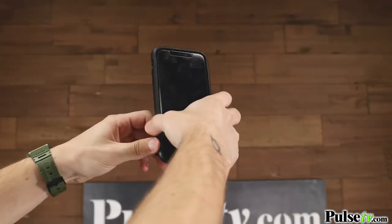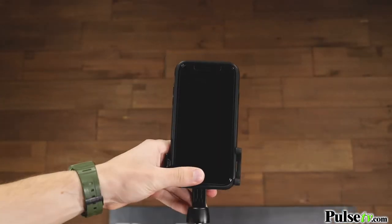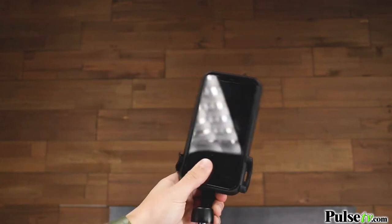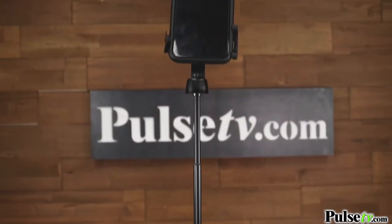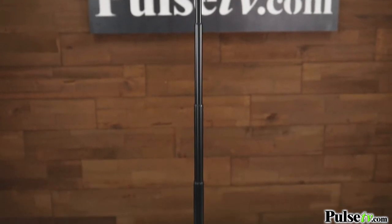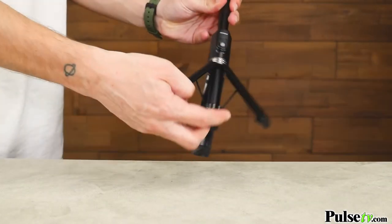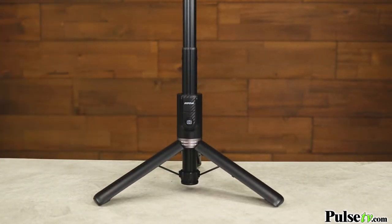The phone holder accommodates any phone up to 3.5 inches wide. The cradle and its joints work together to give you the best angle and the aluminum alloy rod gives your phone more stability. I'm not lying when I say this is made of premium material which feels great in your hand. The tripod base is balanced and sturdy so no more blurry photos.